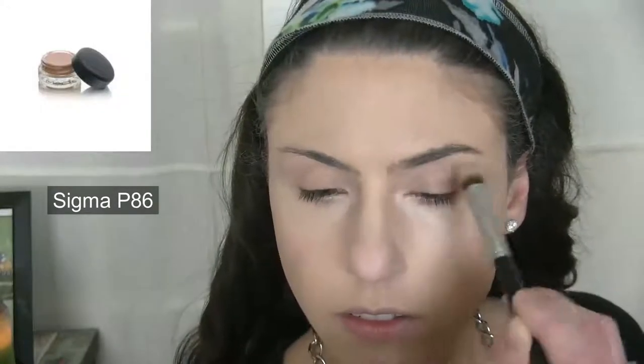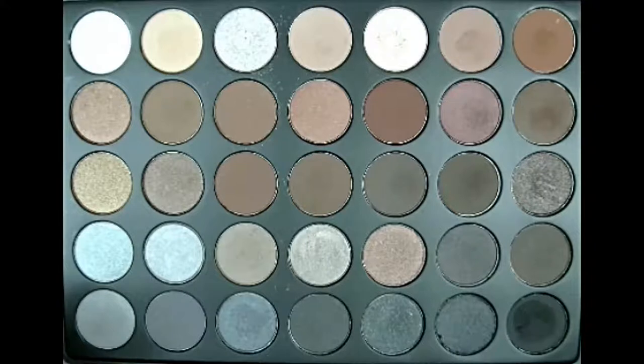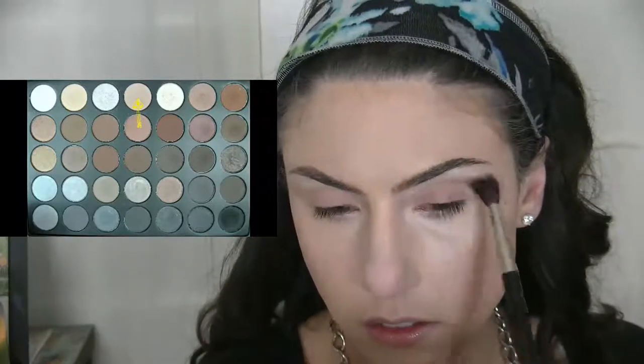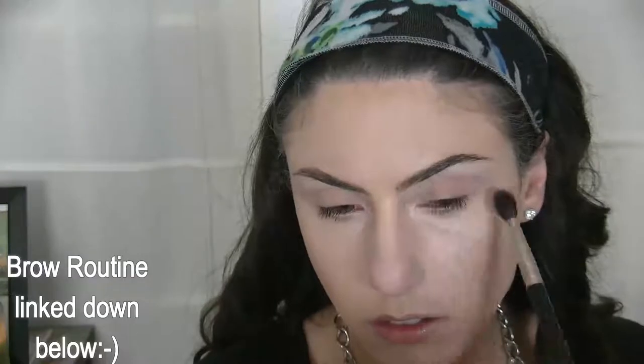Moving on to eyes, I primed my lids with the MAC Painterly Paint Pot, setting that with the translucent powder. I'm going to be using the Morphe 35K palette to create my gunmetal smokey eye, starting off with a frosty white shade to highlight the brow bone area. For my transition color, I'm taking this warm light brown shade and applying it to the area right above my crease using a fluffy Videlum Tulle 785 brush.